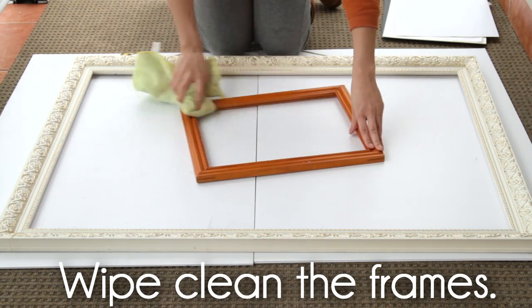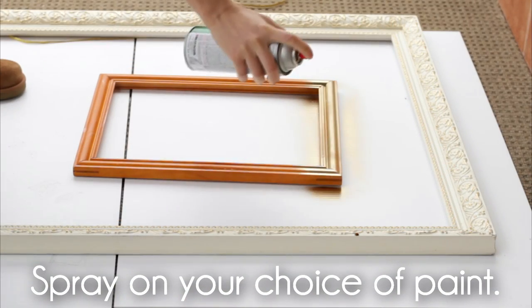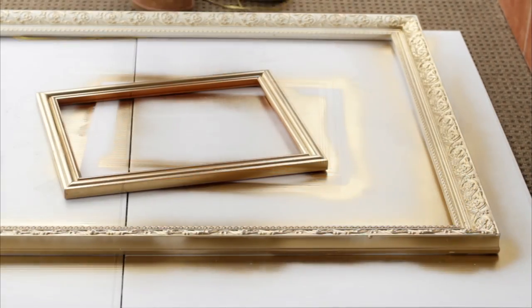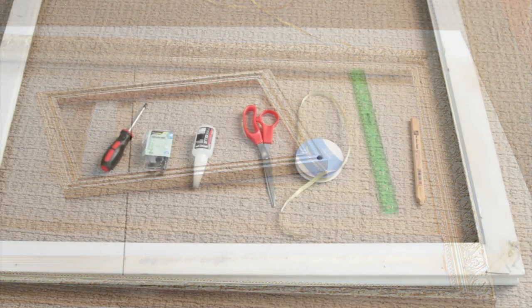To paint them, start cleaning the frames by wiping them down. Next, spray on paint adhesive. Let it set for about one hour and then spray on your choice of color. Let it dry for a few hours and spray on a second coat. Lastly, you could spray over a protective glaze finish. This will give it a nice shiny finish and protect the color from fading. So, let it sit for a day at least.